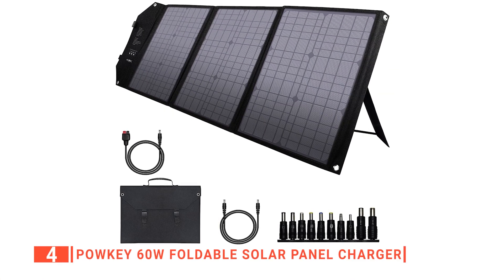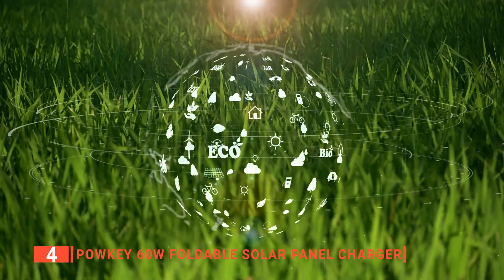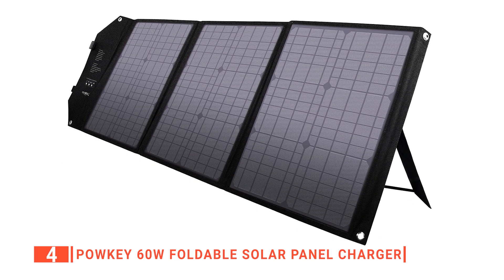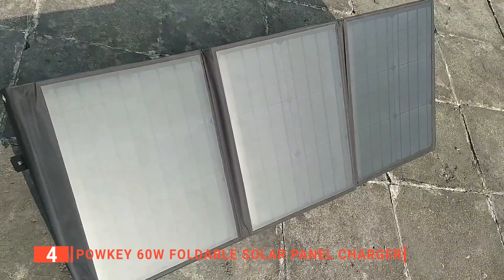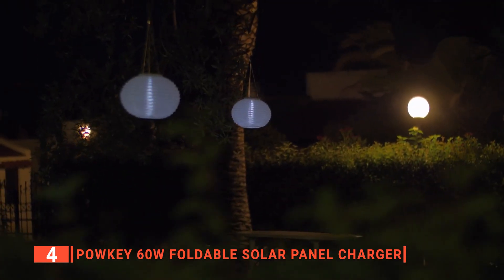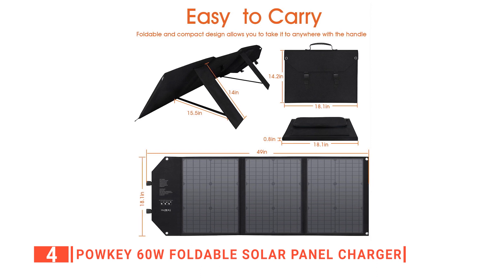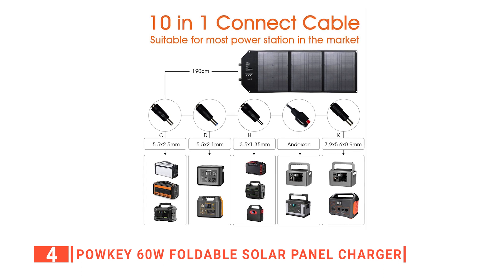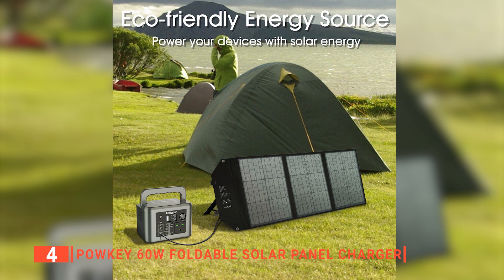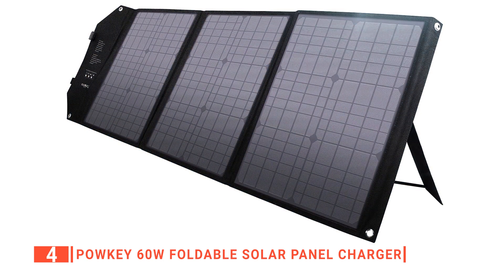Up next in fourth place is the PowKey 60 Watt Foldable Solar Panel Charger. It is becoming easier to find innovative solar energy products, and the PowKey is here to help in providing a cleaner, greener energy source. The first thing that stands out about this product is its effective design. It has three flexible panels that can provide up to 60 watts of power. This monocrystalline solar panel has a 22% high conversion efficiency and can produce electricity in a low-light outdoor environment to charge your devices in less time. Many users also appreciate that this model can be folded, making it easy to collect and transport — it is very lightweight at only 6.6 pounds. It also comes with a handy bag to store and protect it when not in use.